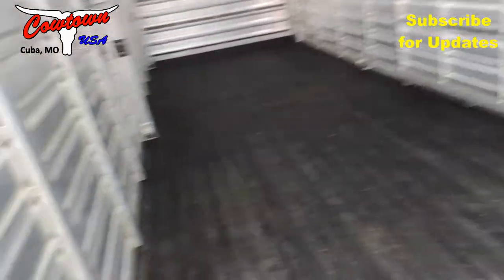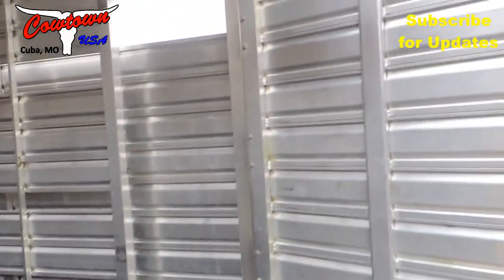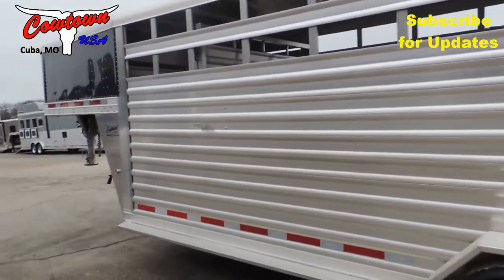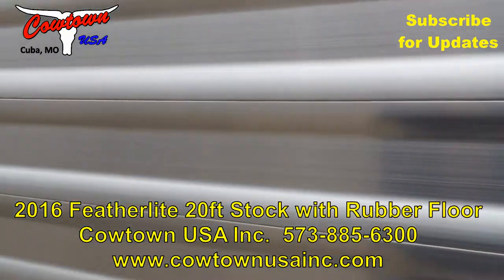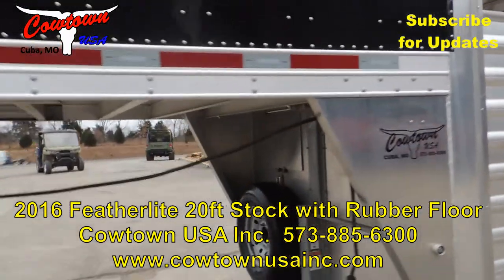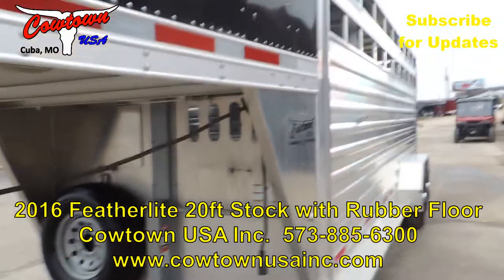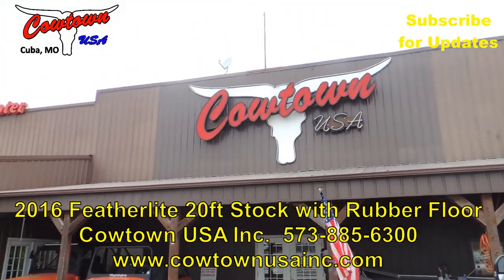You can tell it's had cows in it, guys, but really it's simply the only way you can tell — we just didn't do a spit shine on it. It came in clean and we have serviced it: brakes, bearings, everything is ready to go. You've got outside locks and unlocks on here for your gates — operates that simply. This is a 2016 model. It's tall, it's wide. Give us a call at Cowtown USA in Cuba, Missouri: 573-885-6300. Thank you, see you next week.